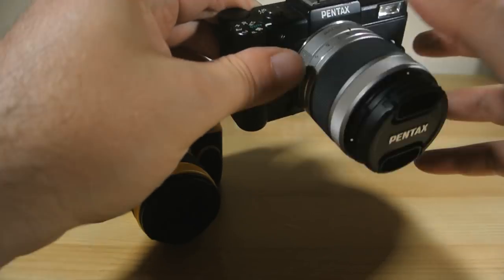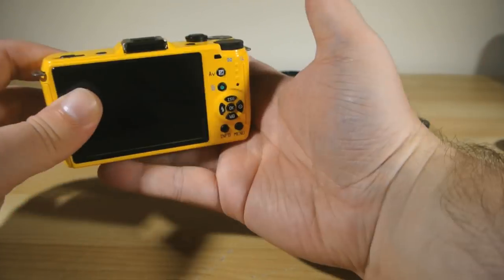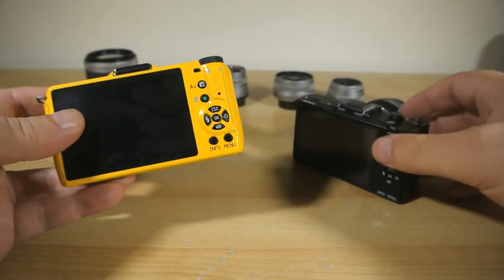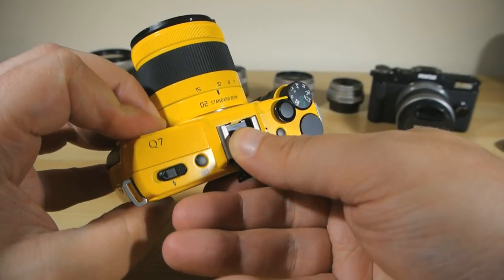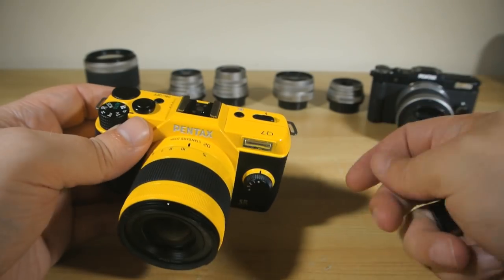The ergonomics and control layout are all still bewilderingly comfortable to use. I've got big chunky man paws and I can operate the Q7 as easily as I can any double-fisted DSLR. In fact, the Q7 controls exactly the same as a full-size Pentax DSLR does. It even has a standard hot shoe on board for throwing some flash around if the on-camera flash doesn't get you where you need to be, although pretty much any flash unit on top of this tiny camera is pretty hilarious looking.